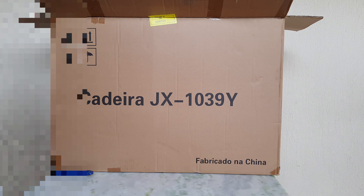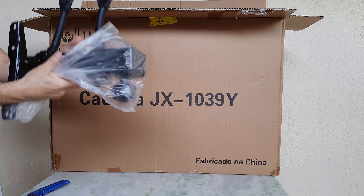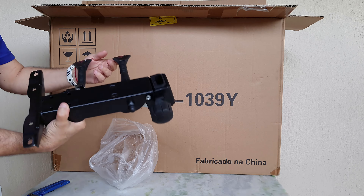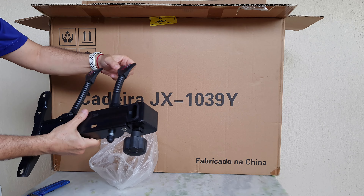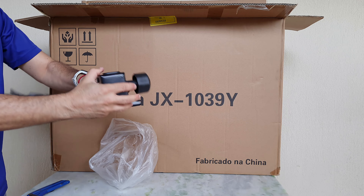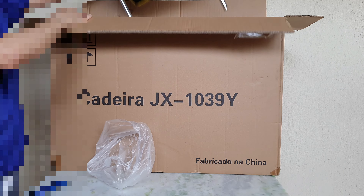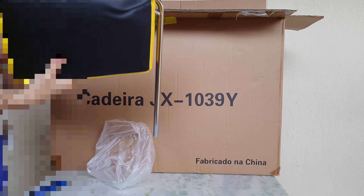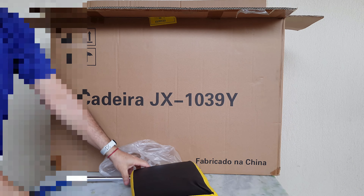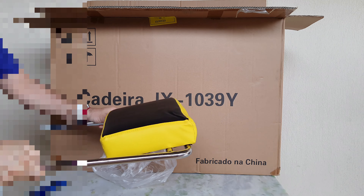Deixa eu ver se tem mais alguma coisa. Tem um monte de coisa ainda aqui. A parte da regulagem né, muito bem feita em ferro. Ferro para regulagem de altura e regulagem da inclinação da cadeira. Então esse aqui tá bonito e bem resistente. Agora a parte dos pés, pra você esticar aí, colocar os pés. Um bom diferencial dessa cadeira.